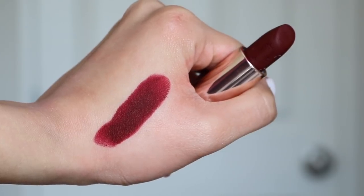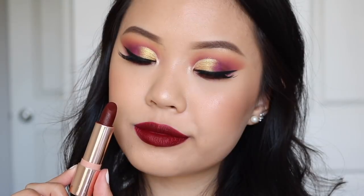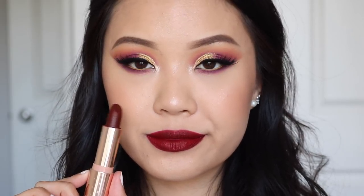Next up we have Pencil Me In — a really pretty shade. I thought it was very similar to the shade Chache, but it's actually very different, and you guys will definitely see that. I think it's a really pretty burgundy deep wine red. It is quite patchy on the lips, and with these kinds of deep colors they do tend to be a little patchier. You definitely can make it work if you have a lip liner in a similar shade.